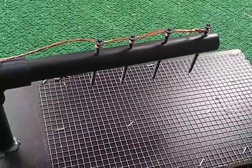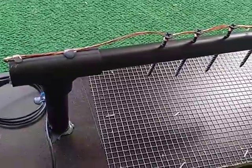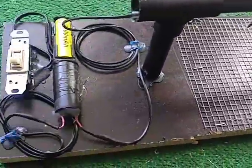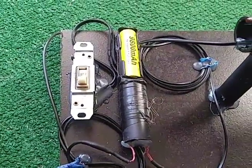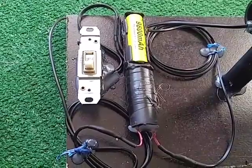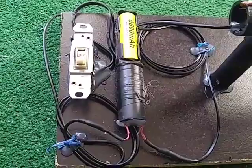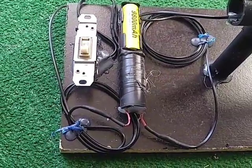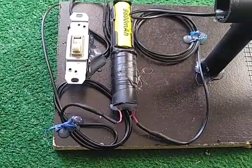I just used some screws and connected all those together, and we're going to see if it works. I have an on/off switch, and the voltage multiplier is powered by an 18650 battery, which is about 4.1 volts. I think with that voltage it will actually put out 300,000 volts.